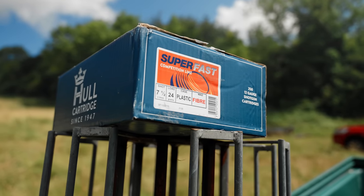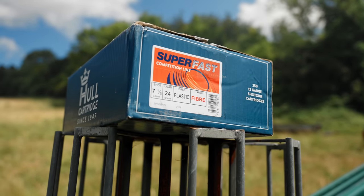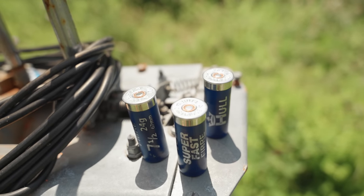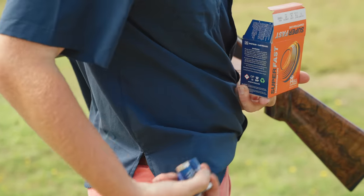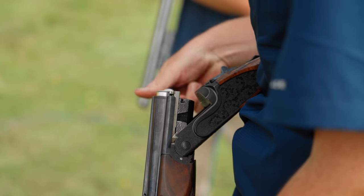Hull's plan with this cartridge was simple: reduce the load from 27 grams to 24 grams to keep it cost efficient at a time when everything is getting more expensive. However, the cartridge still needed to perform like its popular 27 gram brother, giving great breaks at any range and cycling in semi-autos.